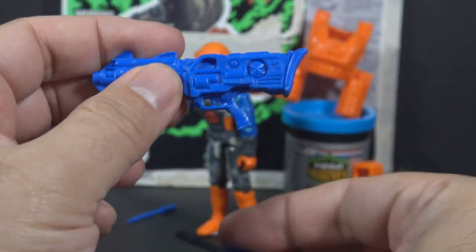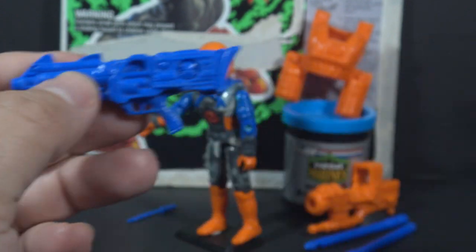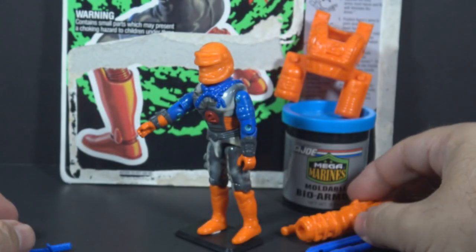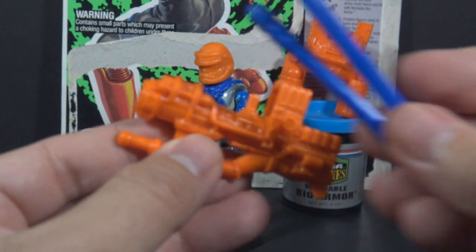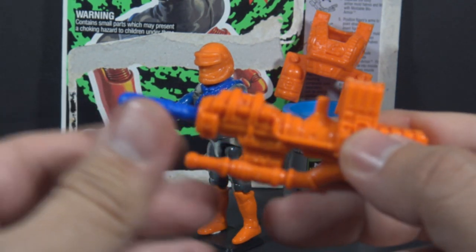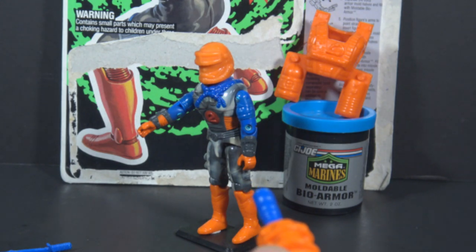He also included a blue rifle, or some kind of laser gun, and a blue knife. He had an orange missile launcher with two blue missiles, and this was spring-loaded, so you could really fire this thing. Just load a missile into the launcher until it clicks — the trigger is in the back, so just aim and fire.